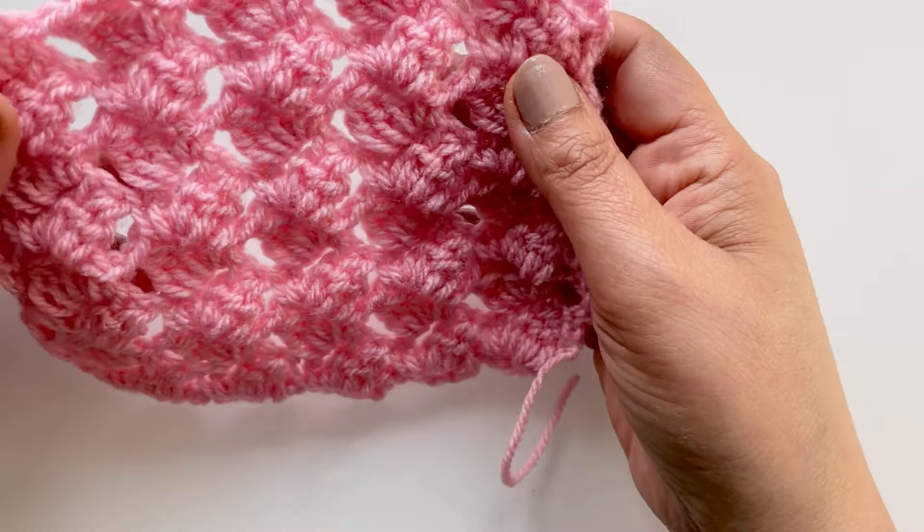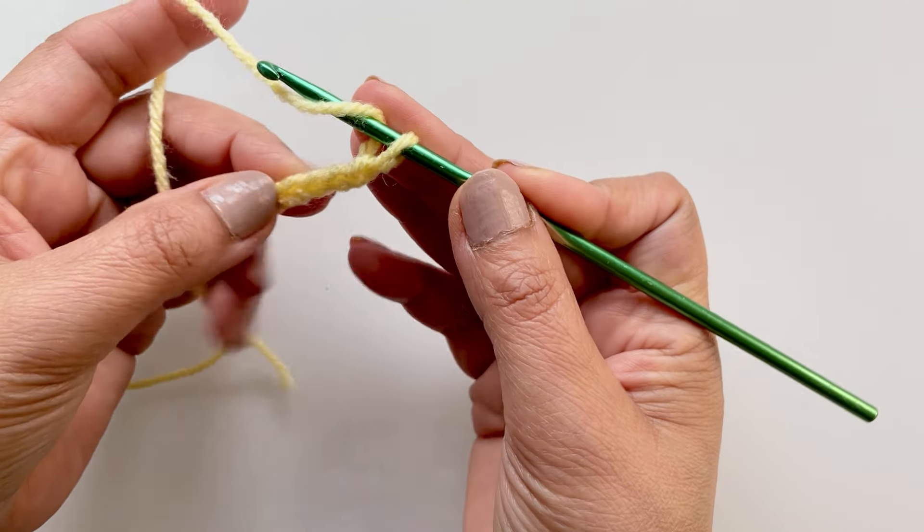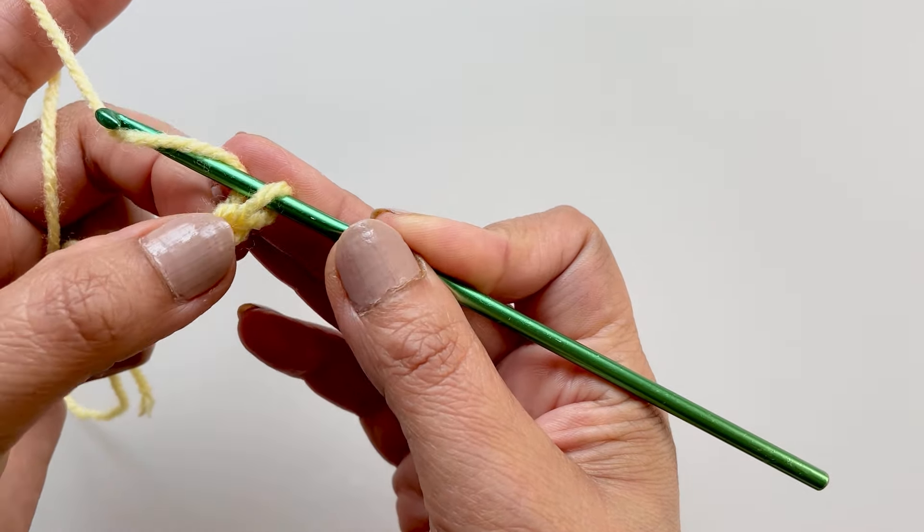Do a double crochet — almost like an extended double crochet — into the fourth chain. So you don't count that first one: one, two, three, four. You should have one left because we chained five. Go into the fourth one, pull up a loop, pull through the first one, pull through two, and pull through two. What you get is this little shape. Chain five again, and you want to do the same again but placing it into those two verticals you can see. Go into there, pull up the loop, pull through the one, pull through the two, and then pull through the two again.